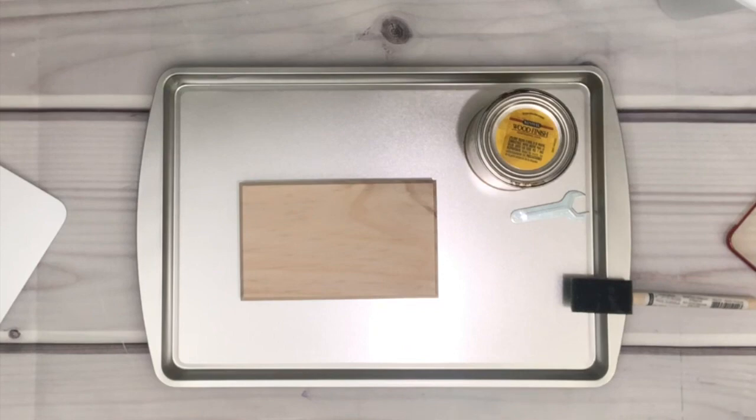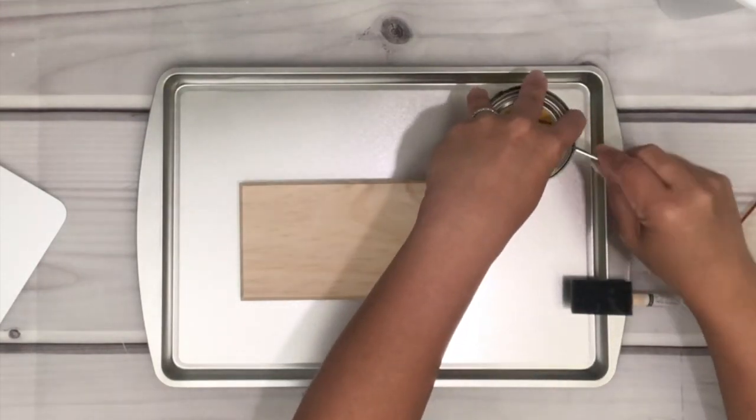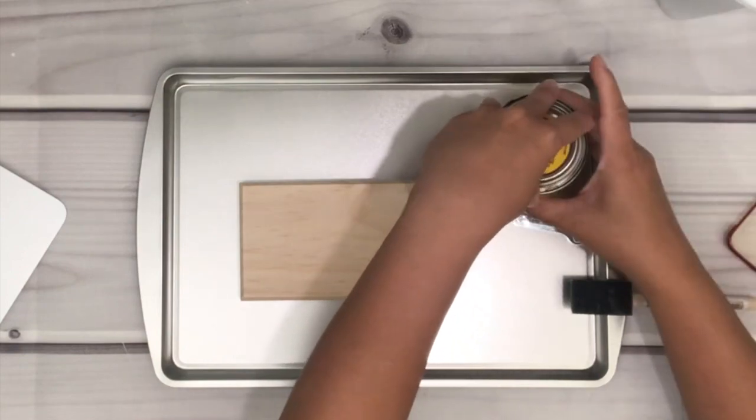Hey guys, welcome back to my channel. In today's video I'm just doing a simple wood block sign — this is going to be a quick one, so don't forget to click subscribe if you haven't already. I'm just going to stain the wood.